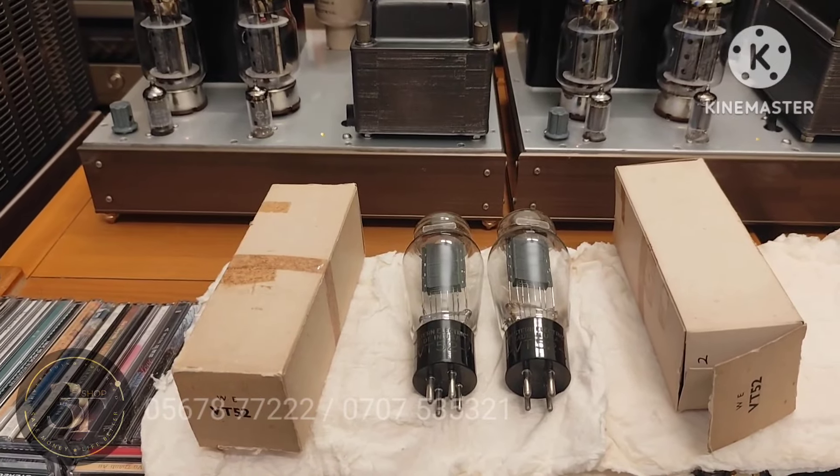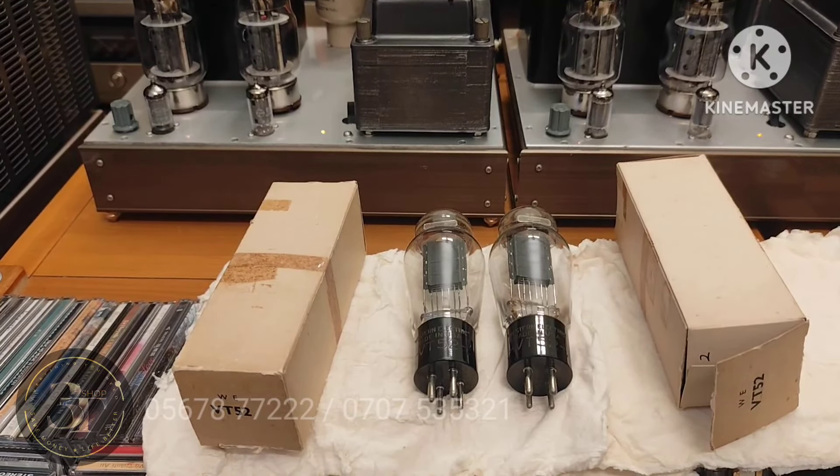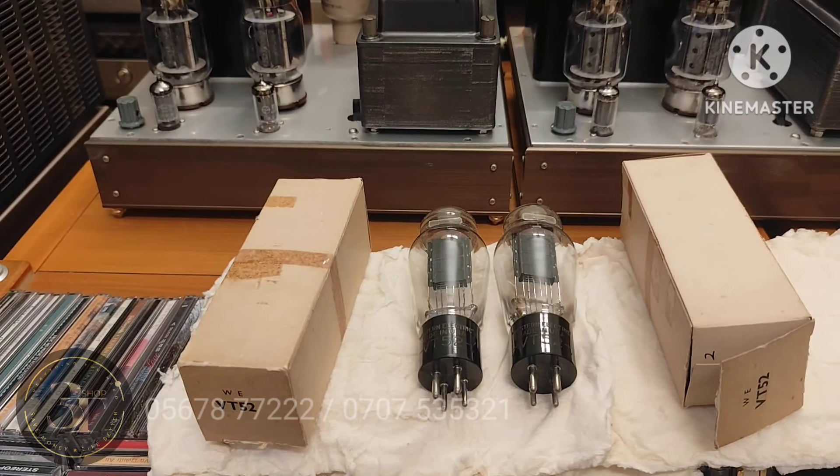Về chất âm, nó không thua gì 300B Western Electric nha cả nhà. Nó với Western Electric thì sản xuất cũng tương đương — con này khoảng năm 1939, còn Western Electric khoảng 1940. Còn những cái dòng Western Electric 300B đời mới, sản xuất từ năm 1990, thì không có giá trị bằng những con bóng cổ.